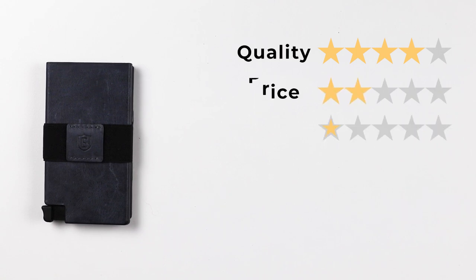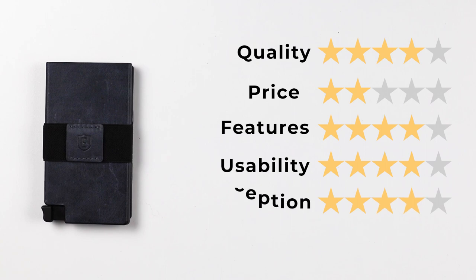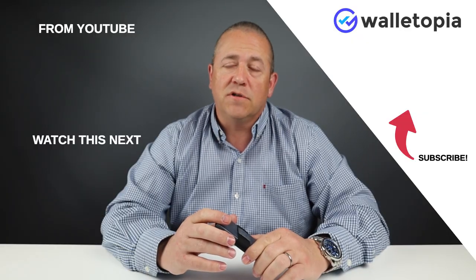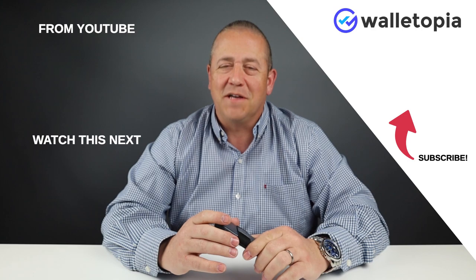Finally, let's get into the ratings. For quality, we're going to give it a 4. For pricing, a 2. For features, we're going to give it a 4. Usability will be a 4. And perception is a 4. Which leaves us with a final score of 3.6 out of 5, or 36 out of 50. We hope you'll stick around for some of our other reviews. Subscribe, ring the bell, and we look forward to talking to you soon. Thanks, bye.